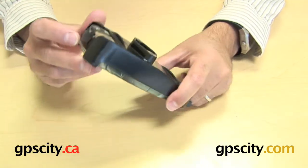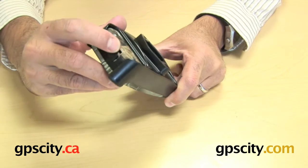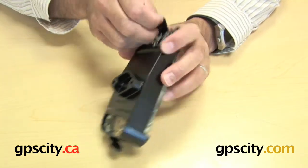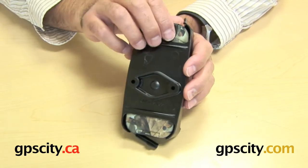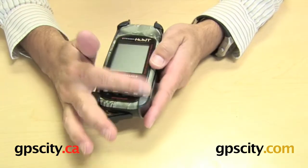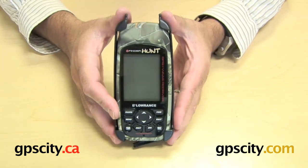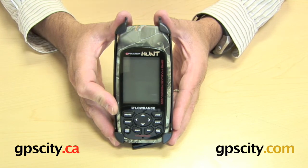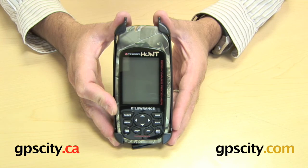The other beauty is it has all the ports still available to you for use — there's the bottom and then there's the back, so you can connect everything while the unit is in the cradle, which is always good. And all the keys at the front of the unit are available for use as well. So there you have it, the RAM-HOL-LO3 iFinder Hunt H2O series cradle.